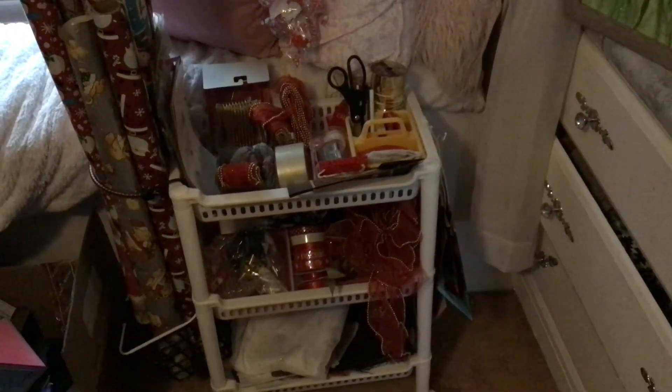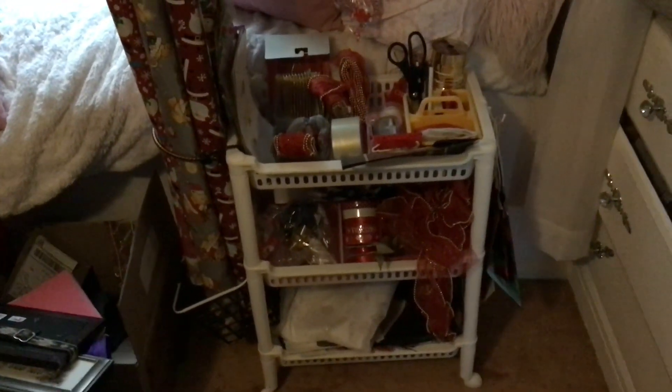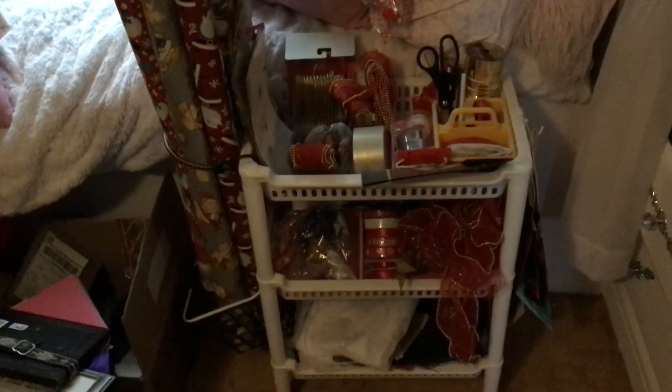Ideally they would be downstairs with all the Christmas stuff — I probably could put it in that hallway — but I just left it up here. It's been here since last November, October actually, I think is when I made it. But it's a good idea — I thought you could like the idea and maybe make your own gift wrap center.